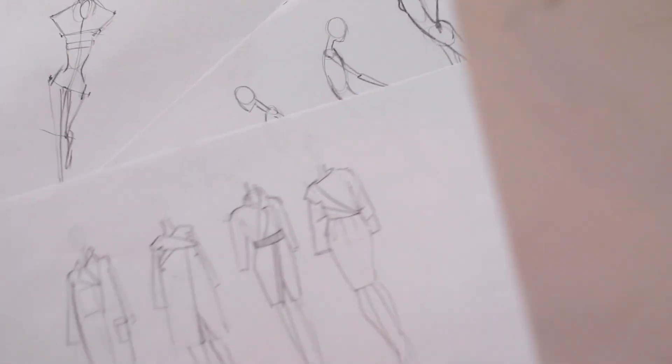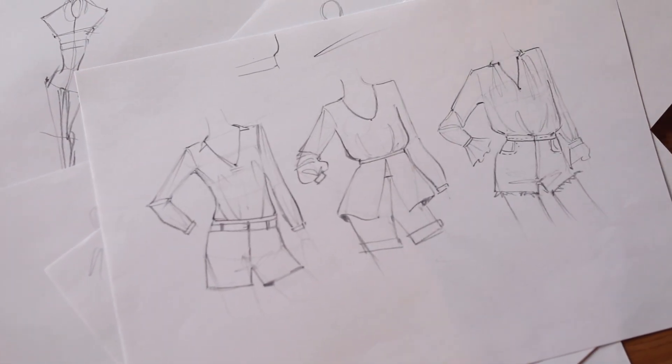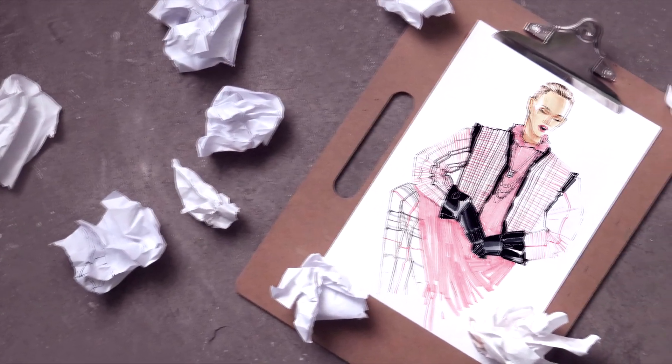This is a good start if you want to be a fashion designer. This course has unlimited access and you can come back after years and refresh your knowledge. Be creative and I hope to see you soon!